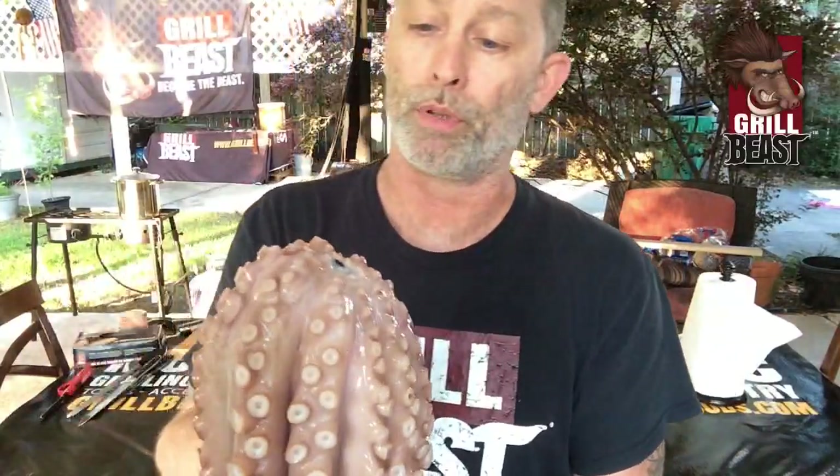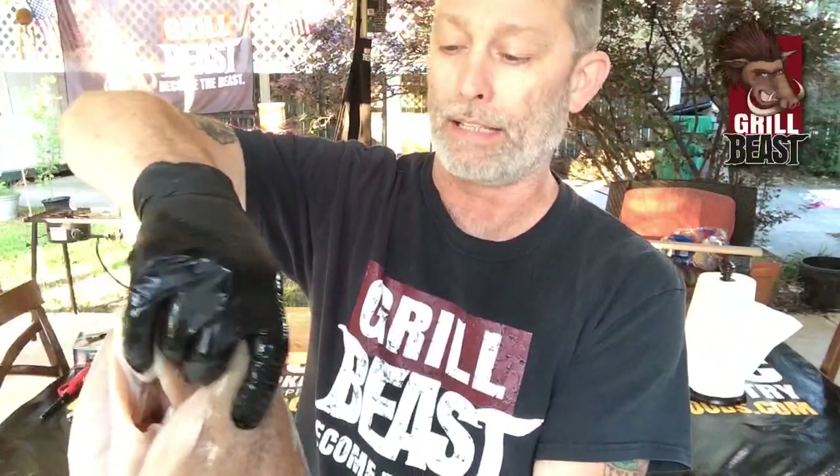I'm going to show you what you need to do to make it nice and tender, because I'm sure there's been plenty of people who got octopus and it's rubbery. I've ordered octopus twice in restaurants and both times it was like rubber — they didn't know what they were doing. It's actually a very simple process; you just need to do these things.